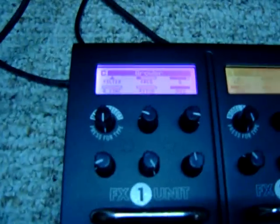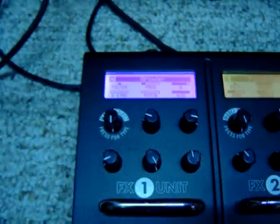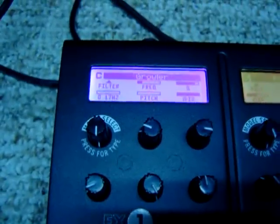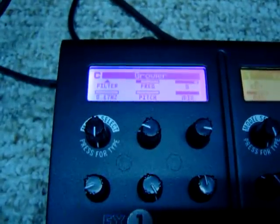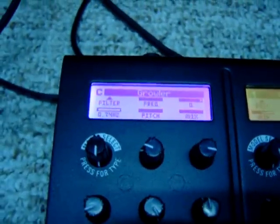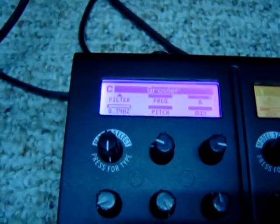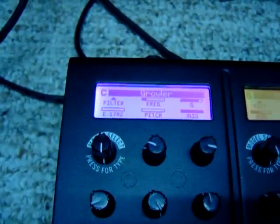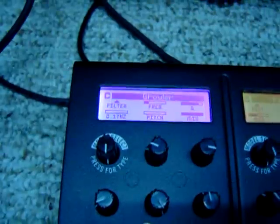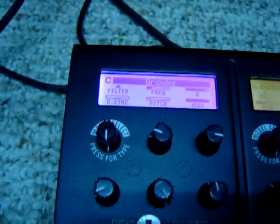Here's another interesting use of the growler effect — not necessarily what it was meant to do, but another cool thing. I've got my expression pedal controlling both the pitch and the filter frequency, so when I sweep the pedal, you get a two-octave shift from low to high on the pitch, and the filter frequency changes and opens up the filter so it's more trebly at the same time, and combined, they sound very interesting.